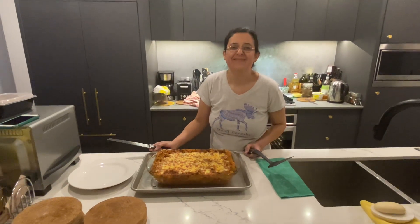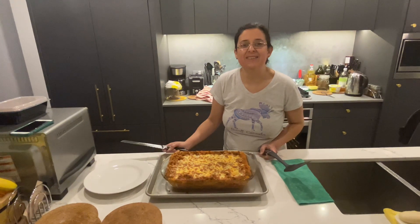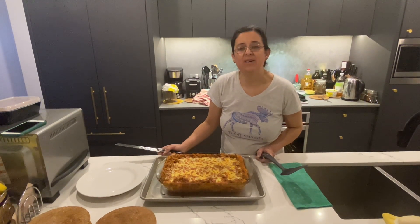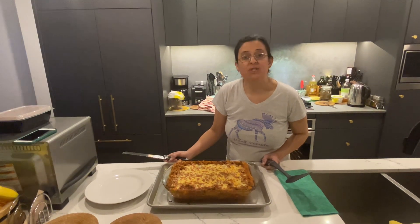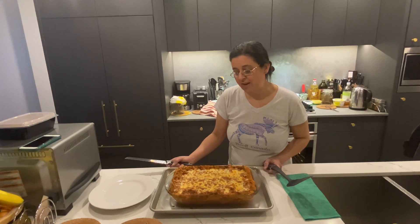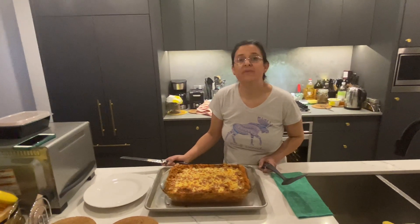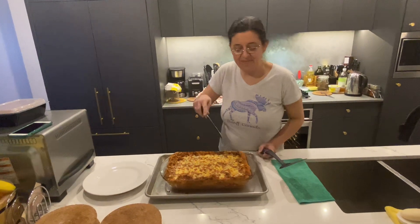Lasagna is done! Brasagna is ready after 50 minutes baking at 400 degrees Fahrenheit. We put some cheese on and then put it back in the oven and let it broil for five minutes at 450 degrees for broiling. Now let's see how it looks.